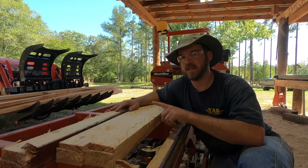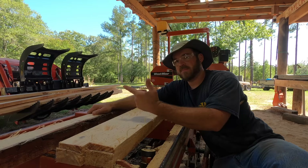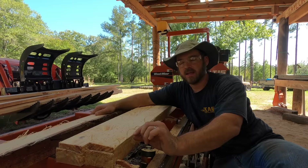I can make one more cut on these cants to get three more 2x4s. What I've done here is flipped all three of them over. The reason is because there's some wane on the side of this cant — that wane was on the bottom resting on the bunks. By flipping it over, I can make my measurement from the bottom up and make the wane the top portion — the waste at the top. That's going to cut a lot of this wane off and leave me with nicer boards.